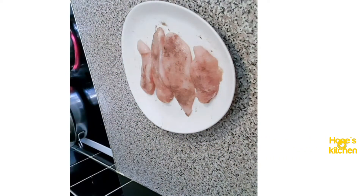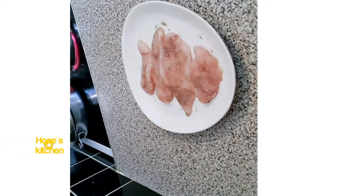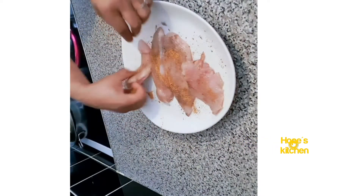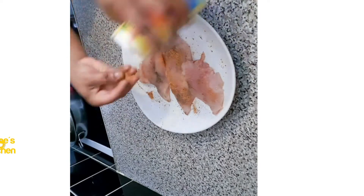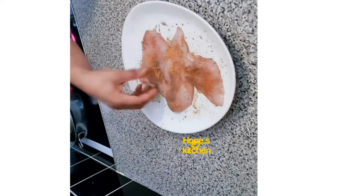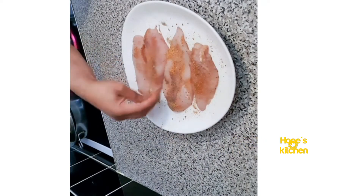Once that is done, I'm gonna add all-purpose seasoning. This seasoning is good for everything — you can season all kinds of mixed dishes with it. I'm gonna add a bit of it just to give it that wonderful taste. Once that is done, I'm gonna marinate it in the fridge for a few minutes — it could be an hour or half an hour, depending on how long you want to marinate for.